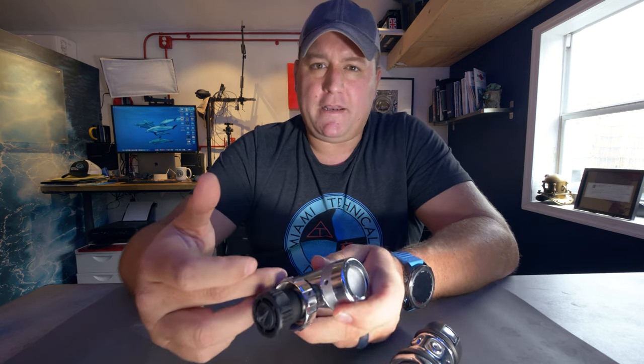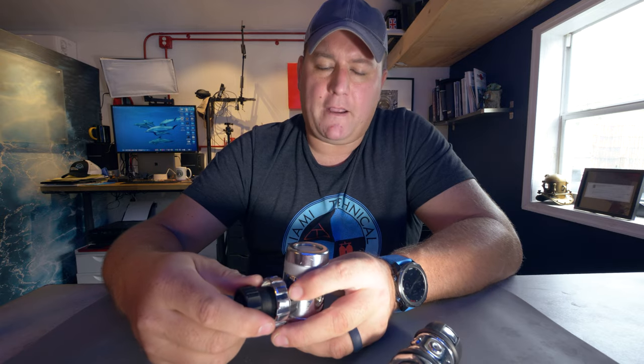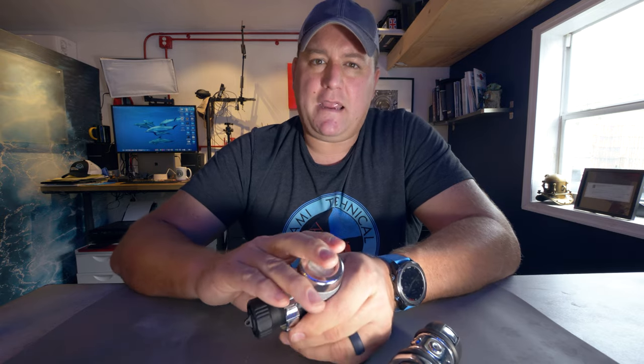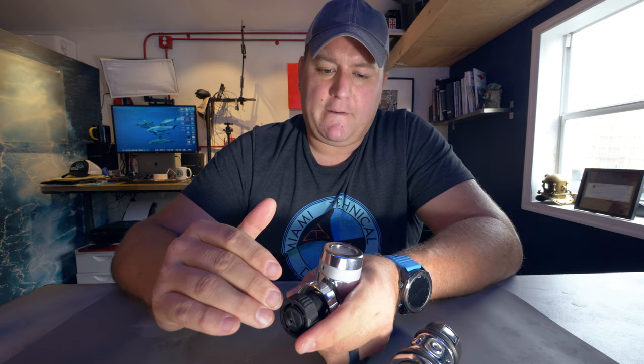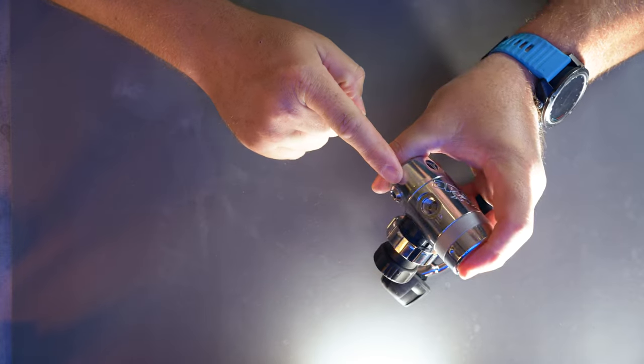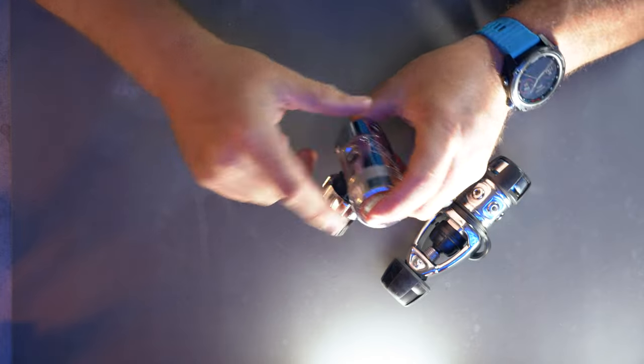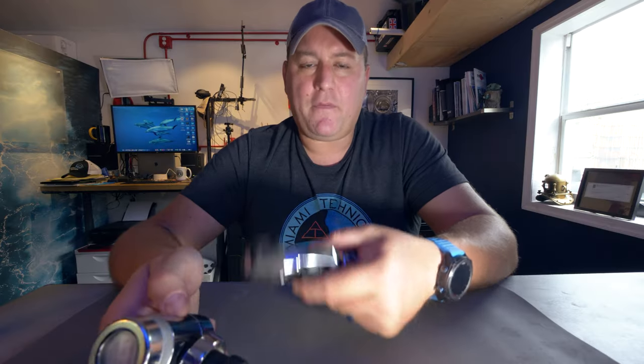The second way 'balanced' is used when talking about first stage regulators is that it gives the same breathing experience at every cylinder pressure. There's a big difference between a full tank at 3,000 psi and end-of-dive reserve pressure around 500 psi. Your regulator needs to be balanced against that falling cylinder pressure, and it does that normally pneumatically — by delivering a hose around the valve and supplying gas to both sides of the piston or diaphragm.